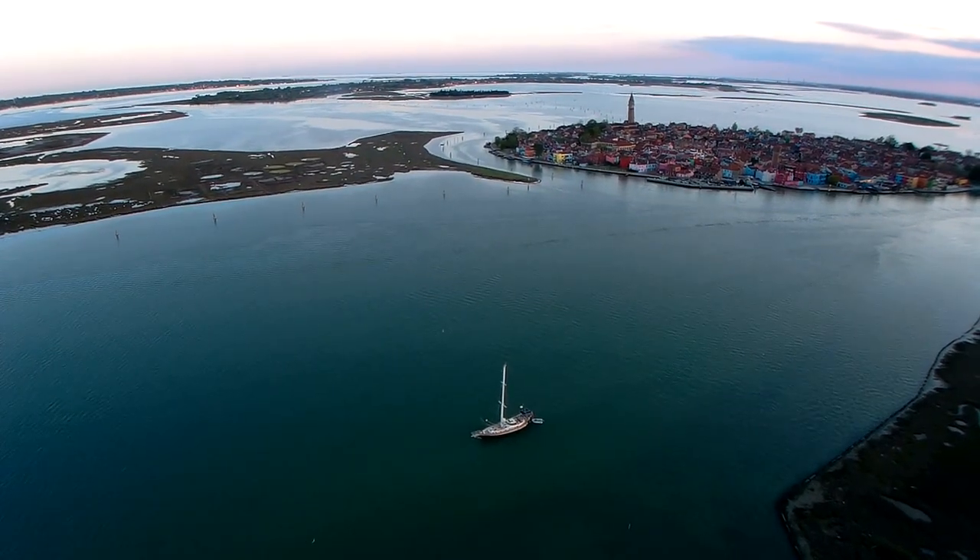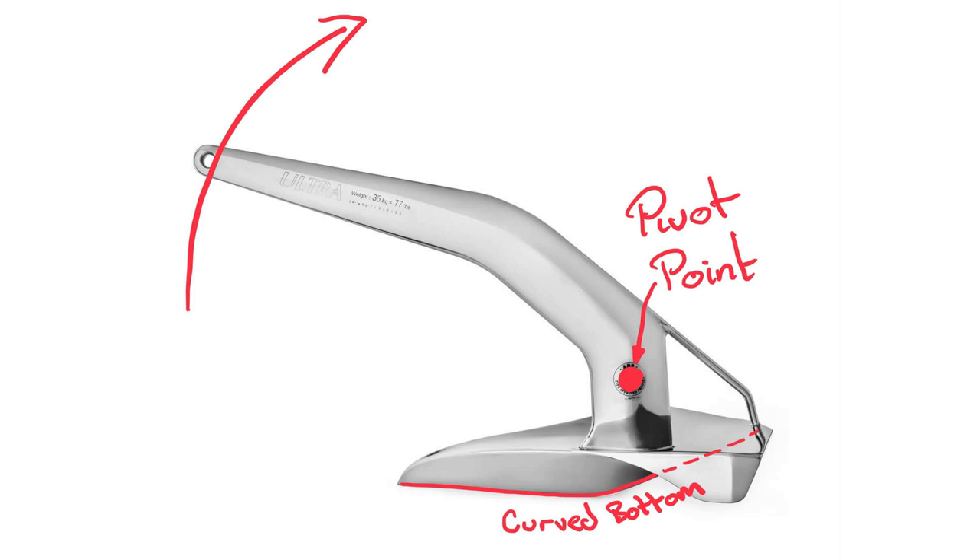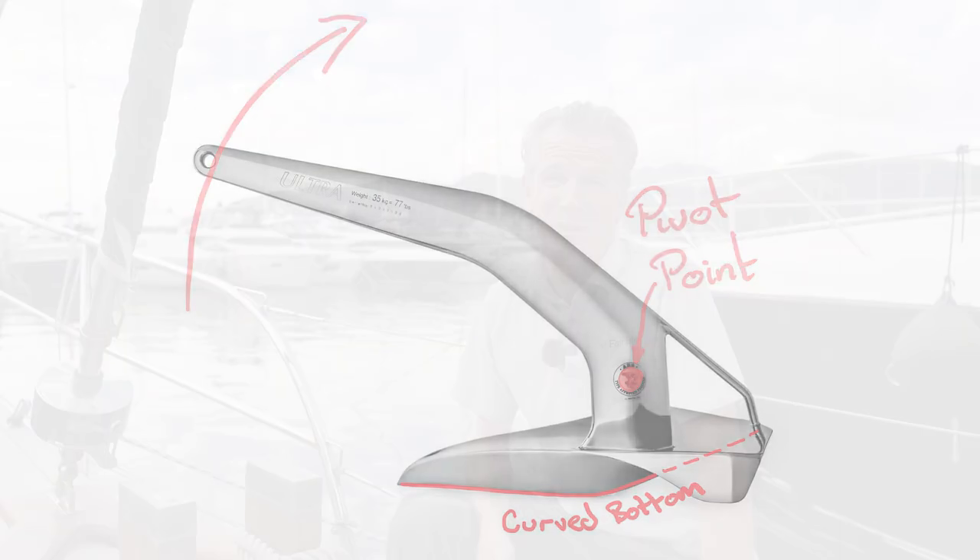I want to address a question that came up: is the ultra anchor itself a problem to extract in normal thick clay? Some anchors really can be a problem like that. Actually no — the ultra is very good at extracting itself. It's got a curved bottom so it's able to pivot and pull itself out really quite nicely. It's not something you have to worry about at all. Thanks for watching — see you next time.